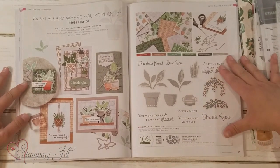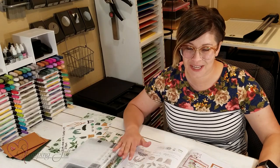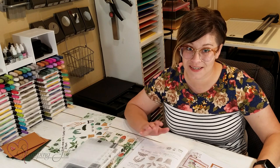This is what it looks like. It's on page 80 and 81 of your annual catalog, and it is so cute. I love this suite — I love how trending it is, I love the colors of it, and the paper is to die for.